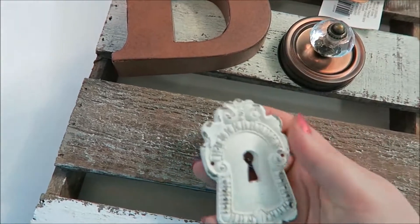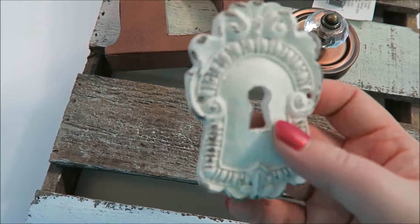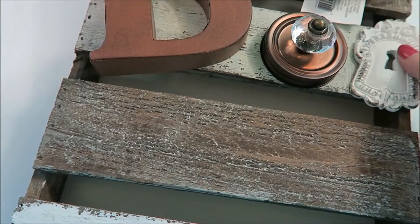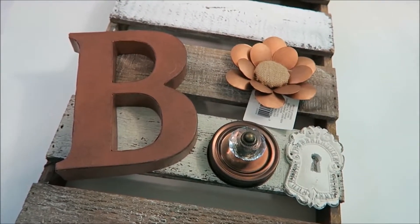And then I found this keyhole resin-type piece that's a cream color and distressed. So I'm actually going to get my glue gun out and start putting this together, and I'll show you how it comes together.